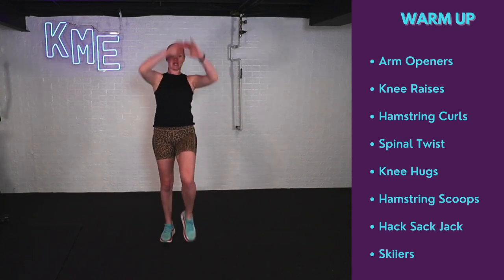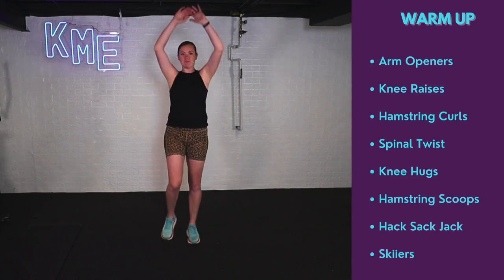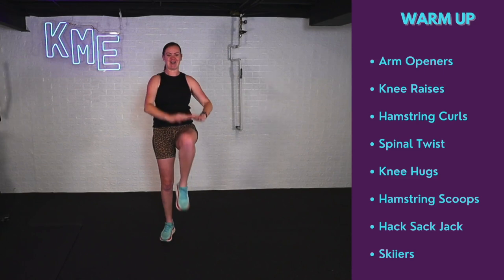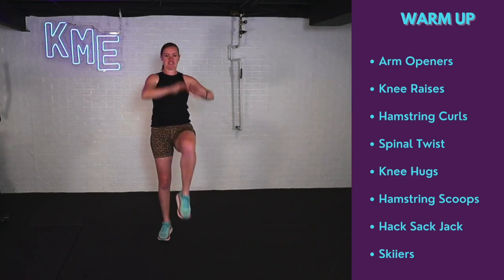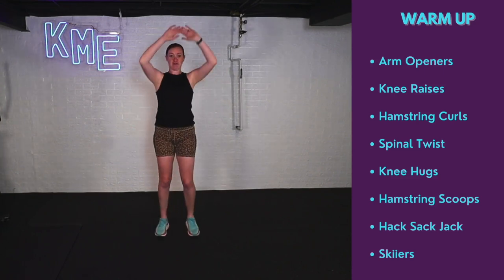Let's go for knee raises. I'm reaching arms up to the sky, driving the knee up. Warming up those shoulders, warming up our core. Getting a nice dynamic warm-up before we get started. If you don't have any of this equipment, that is okay — we can also do without.